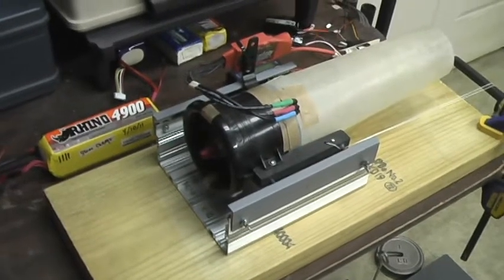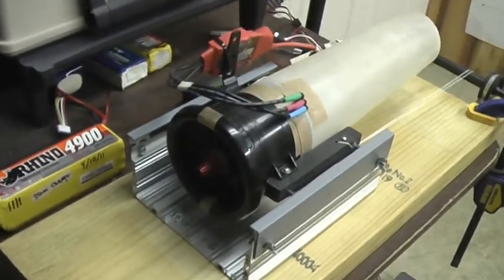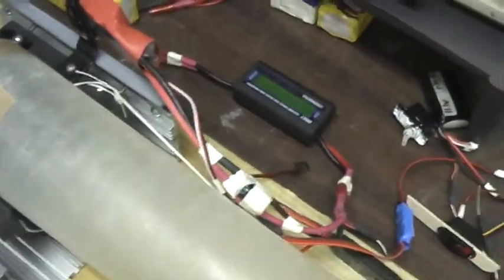This is my fan setup that I'm going to be using in my L39. I got a chainsaw fan assembly. I'm going to be using this Rhino 4900 — it's a 20c series, but that thing seems to work real well.